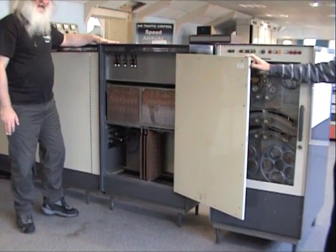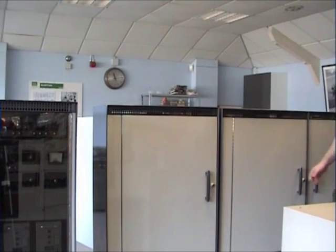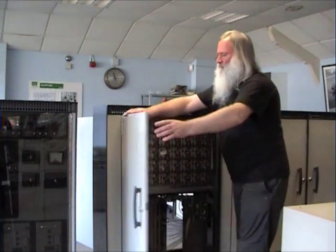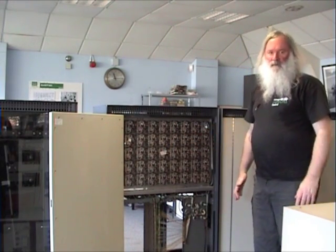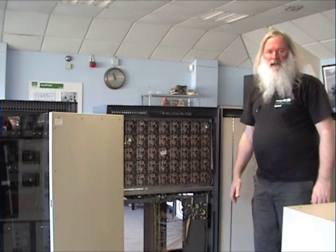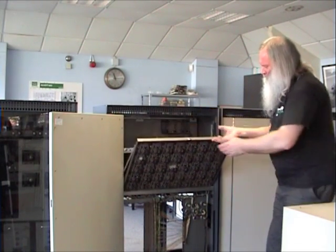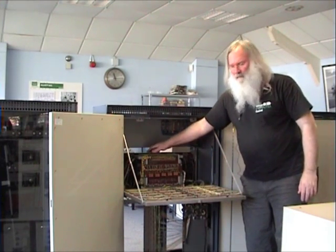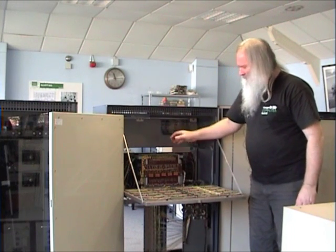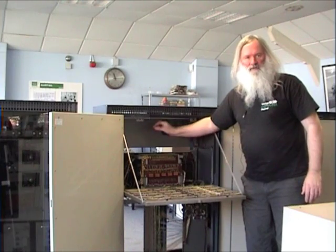The fourth cabinet was actually an option and contained another set of the core store circuitry and another core store. This brought the machine up to a full 8k words of memory. This is the back of the extra store cabinet. These are the 40 reed amplifiers, each one associated with one bit in the core store. And if we drop this panel down, this is the actual core store box itself — it has 40 planes, each plane having 4096 bits or cores in a plane.